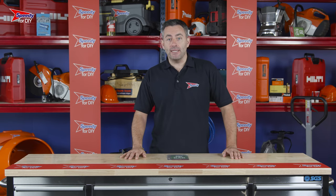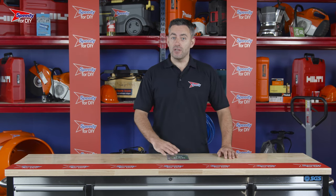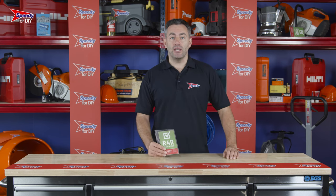A couple of good things to remember when hiring from Speedy: all our hire equipment is checked, tested, cleaned, and serviced before every hire and will come ready to go. You'll also notice a folder attached to your hire product — these are the safety and operating instructions.